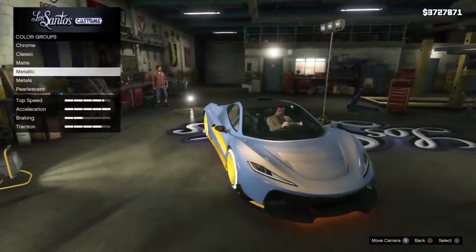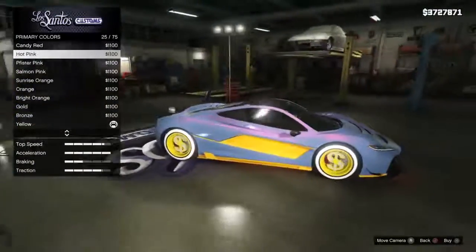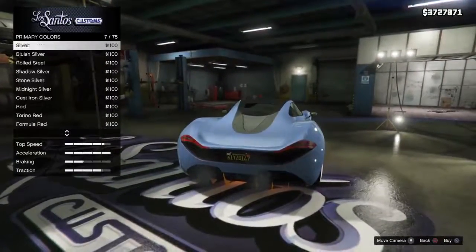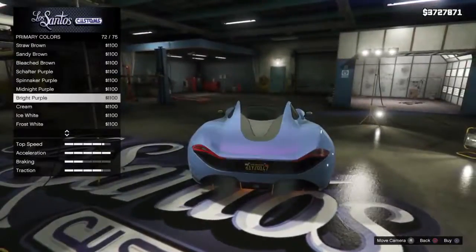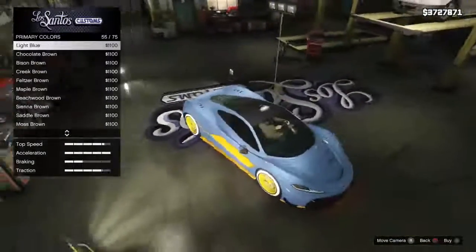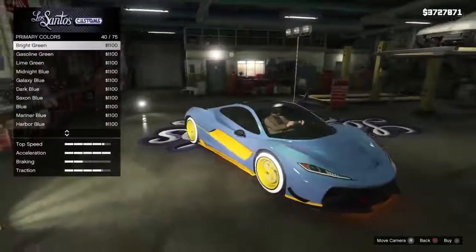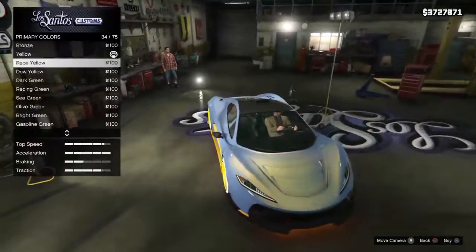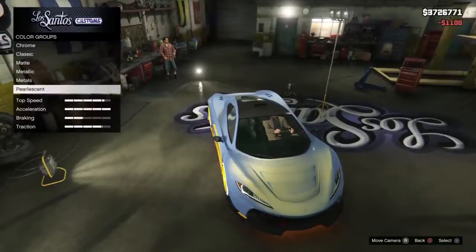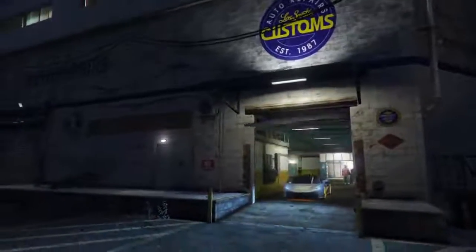Let's see how other colors look on it — for example this one, silver back. That's nice also. That's nice also. This was a new customization of this car, the T20.